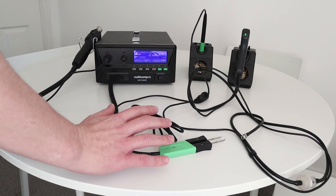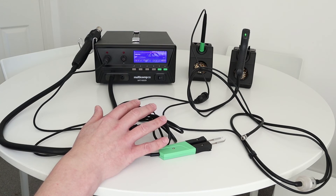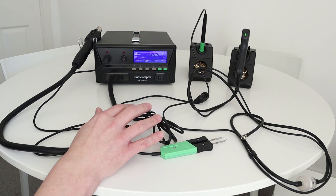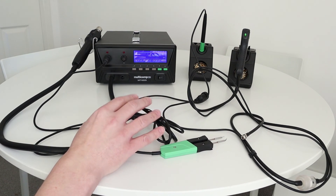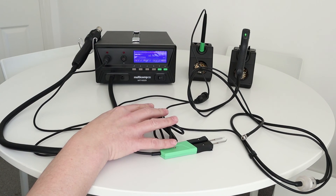Price-wise, I purchased this for just over £800, which is around just over a thousand dollars. They are available from Farnell or Element 14, which I believe is the trading name in the US and also some parts of Europe. I will leave a link in the description below so you can take a look at the specs yourself.